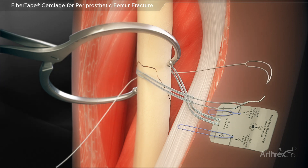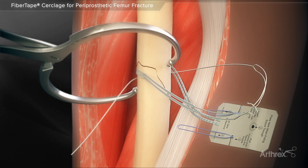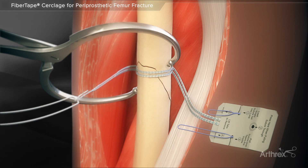The tail of the fiber tape cerclage suture is loaded into the loop of the TigerLink. The tail of the TigerLink is then pulled to shuttle the fiber tape cerclage around the bone for a second pass.